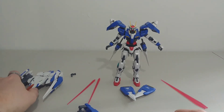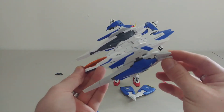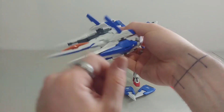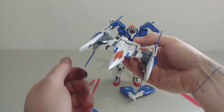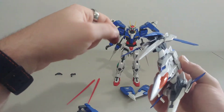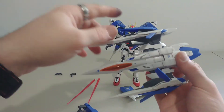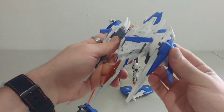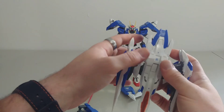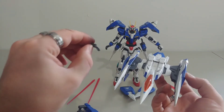Next we have the ship. For articulation, this can move side to side, parts can look up, it can definitely rotate, and these sections here can also take LEDs so you could have them glowing, which is pretty cool. Sadly, it does not come with any LEDs though, so you have a lot of options for them but none are included.